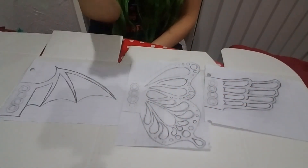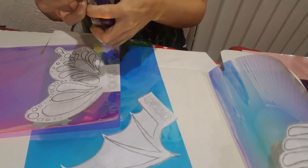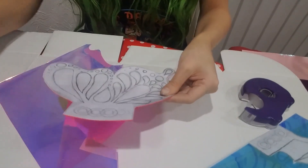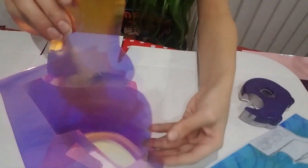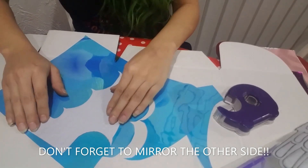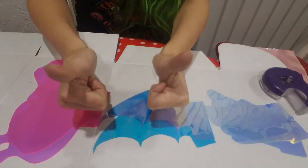Now that we have our drawings, let's cut them out. What I like to do is tape the vinyl to the paper drawing so it keeps it in place and I get a nice solid copy of my design. Don't forget to turn the paper over to mirror the other side — you definitely don't want to end up with two of the same side cut. Once you've finished carefully cutting out these shapes, you'll have all your vinyl pieces.